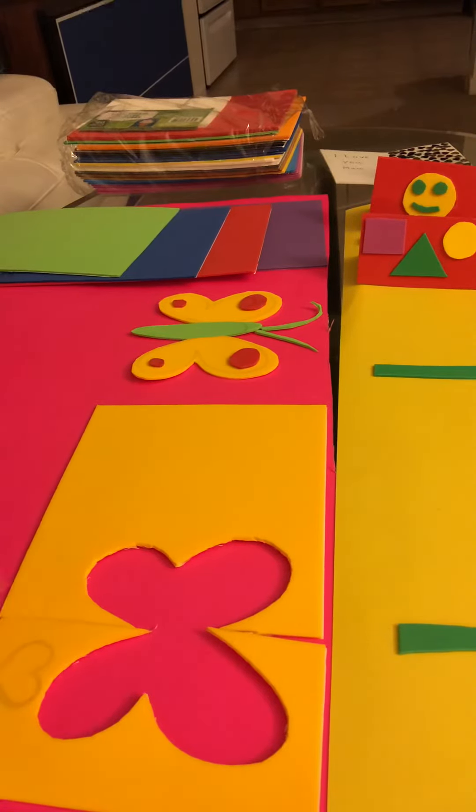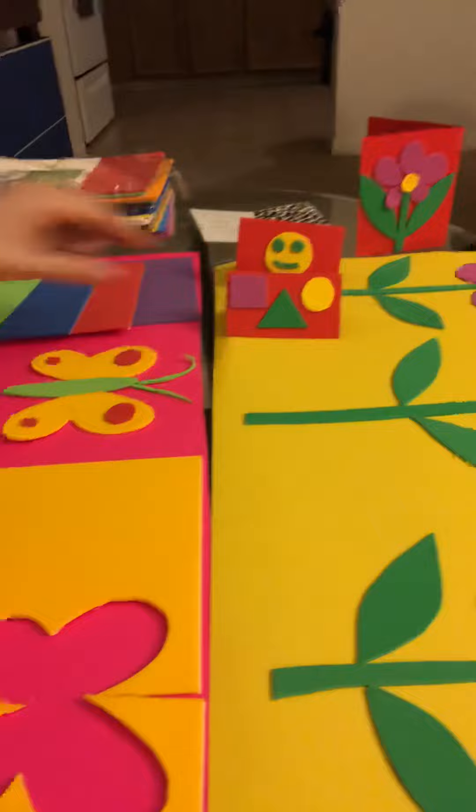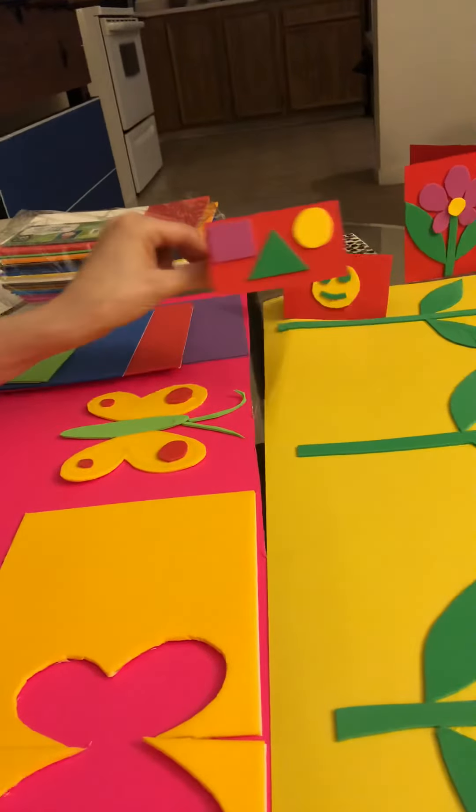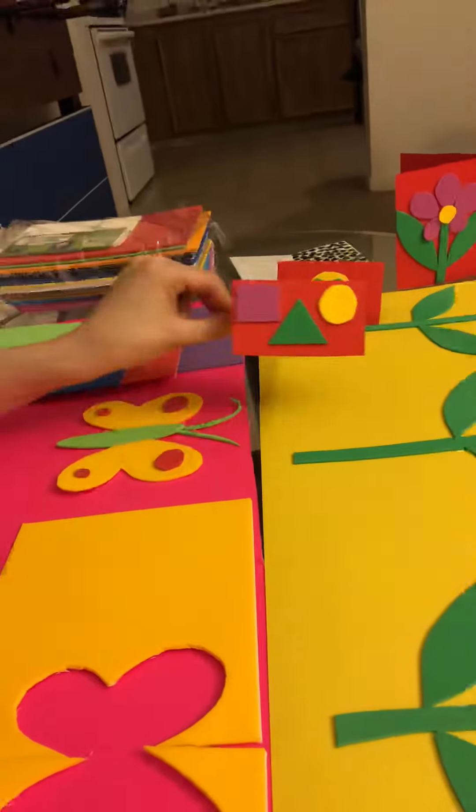Here I drew a butterfly and then I cut that shape out. Then you can stick it to the board — you can make it as a picture they can hang on their wall, or as small cards like these.